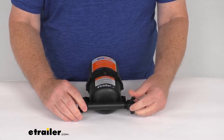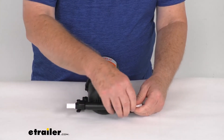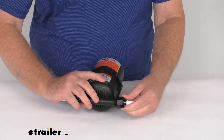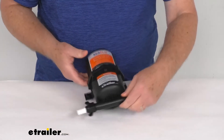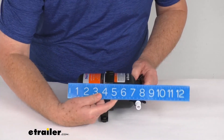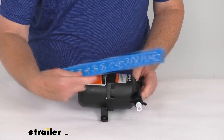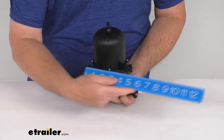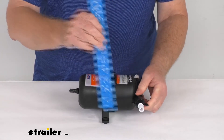For overall dimensions: the length from end to end is right at about 7 and 7/8 inches. The width, right where the brackets are, is about 5 inches wide. And the height from the bottom to the very top is right at about 4 and 1/2 inches tall.